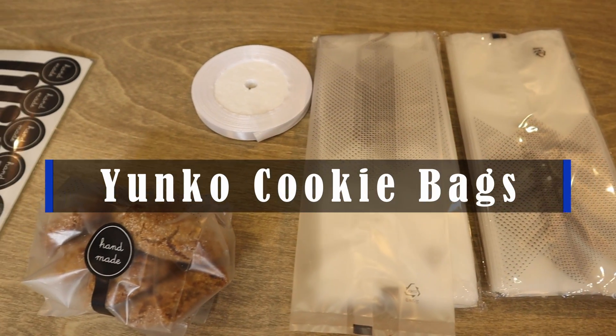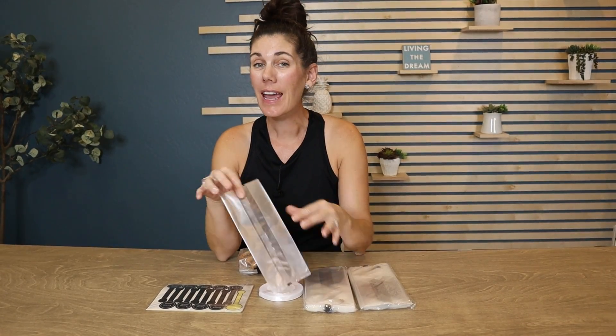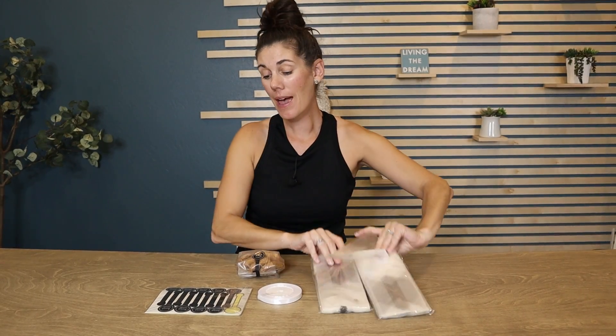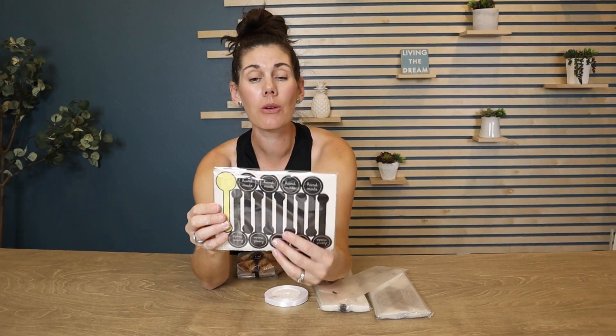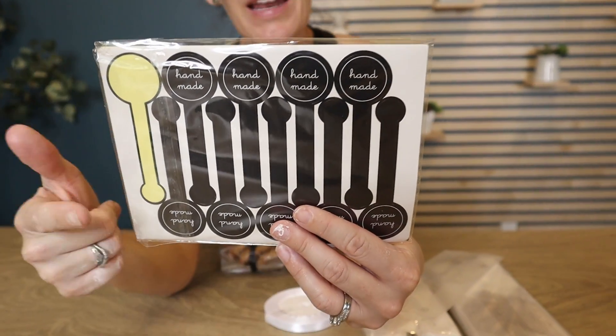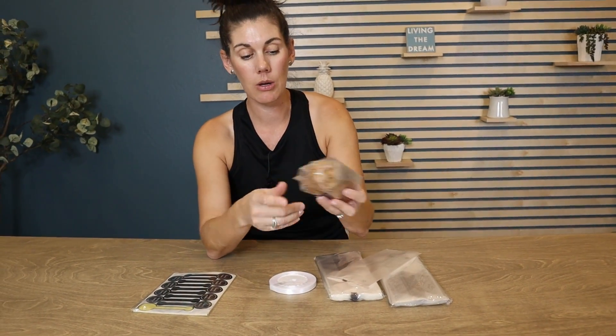Hey guys, these are the Yonko cookie bags, great for packaging any sort of treat. They come with a hundred bags and a hundred of these cute handmade stickers, which means you don't just have to put cookies in here — anything that's handmade. You can use the stickers, and they're great for sealing your bags closed.